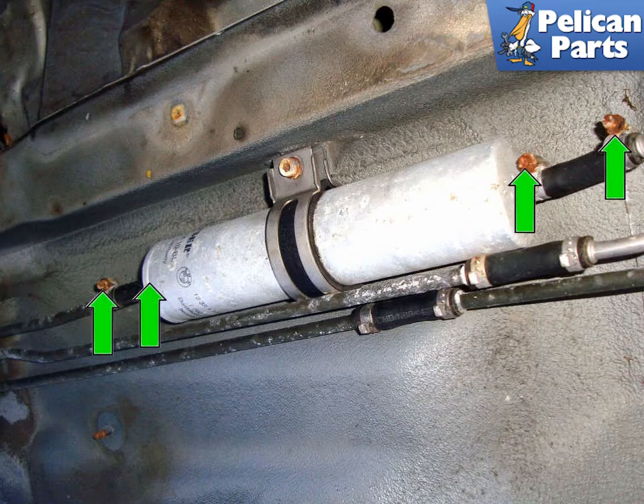Remove the lower panel and locate the fuel filter. Loosen the four adjustable hose clamps (green arrows) that hold the fuel filter lines into the fuel filter and fuel filter lines. I would suggest discarding the old clamps and replacing them with new ones.